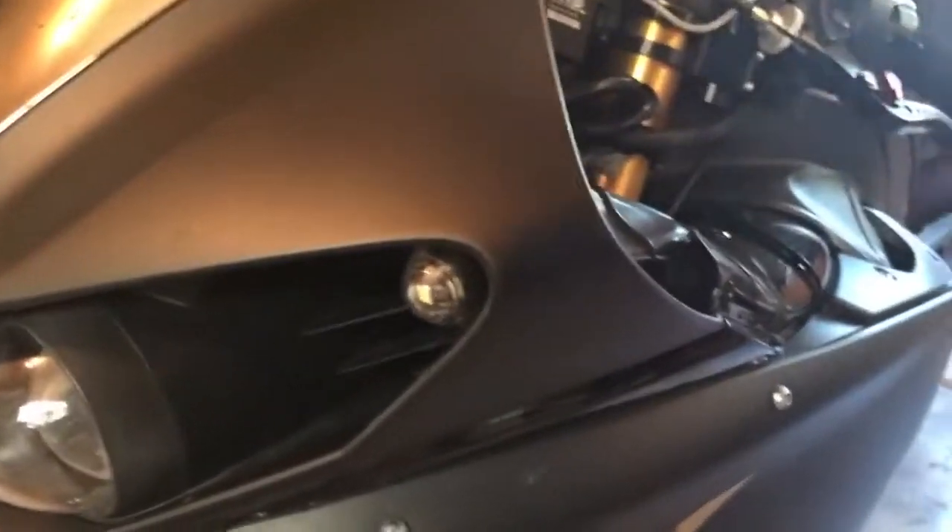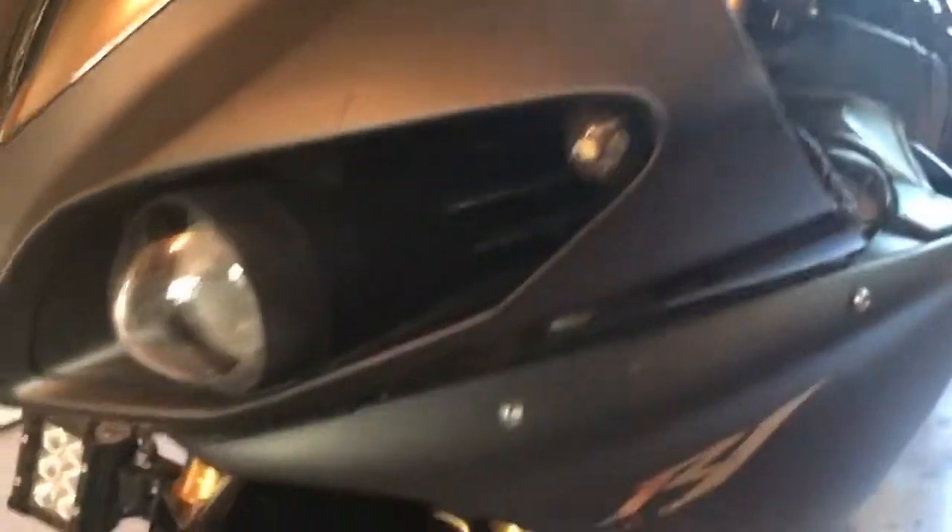You can see the bulb actually in the front there — substantially brighter than the old ones. They're pretty good. Okay, so that one's working and this one's not now.